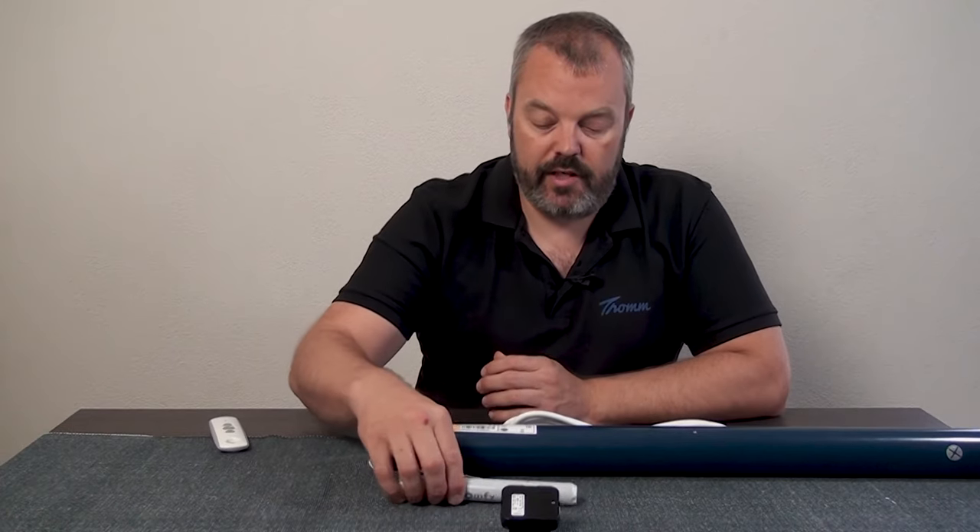Those motors are not reset with a 383 sequence but are actually reset by pressing the program button and holding it for 10 seconds, during which the motor will jog three times. I'll put a link to that procedure in the description of the video, as well as a link to the 383 procedure. So if you try a 383 sequence for a motor like this, it's never going to work — it's just a matter of finding out which motor you have and using the right procedure.